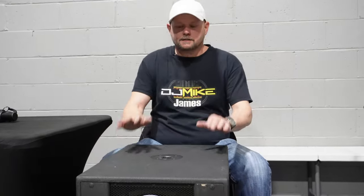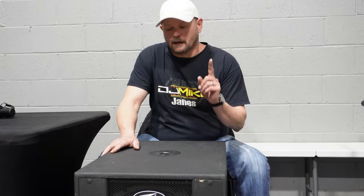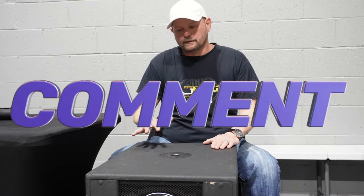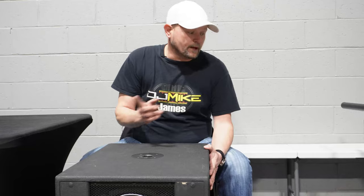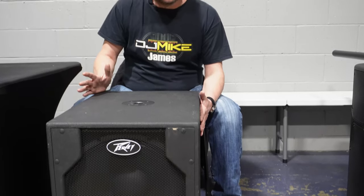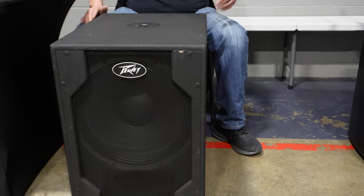Here we are. These are my PVXP 700 watt powered subs. I have not done a video on these subs or my tops, so let me know in the comments if that's something you guys want me to do a video on. I know a lot of guys are doing RCF or LD or some of these more popular systems, but most of the venues I play in, these things are fantastic. I purchased this setup because these things are tough as nails — they are road tested. I've had them several years, I beat them up, I play gymnasiums with them and they do sound great. You'll see they are a little bit beat up, but that's only because I work so much.